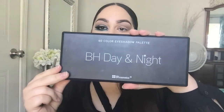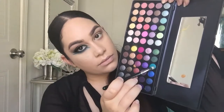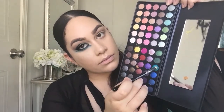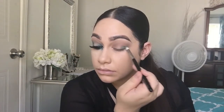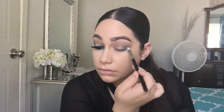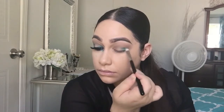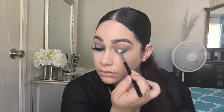Now I'm grabbing a pencil brush and going into the BH Cosmetics Day and Night palette, taking the turquoise color. You can use any colors you have. I'm applying that in the outer corner and also in the inner corner — we're creating kind of a halo effect.